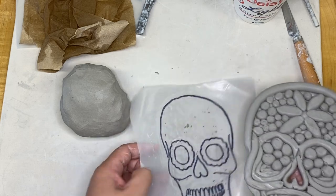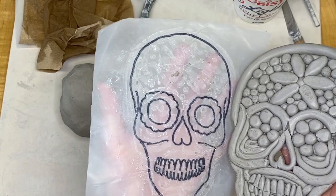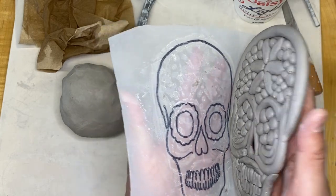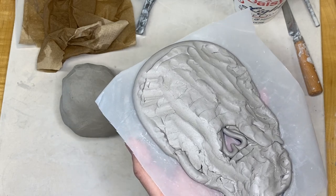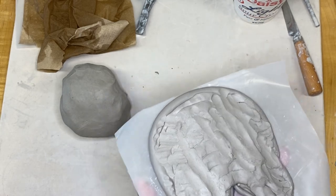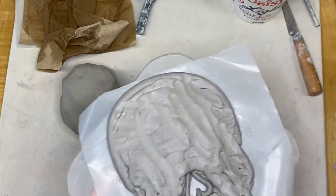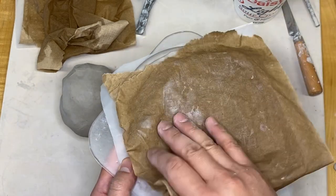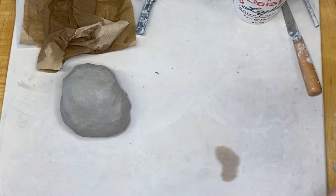I don't need this plastic right now - I could just put it on paper but I don't have one handy. So I'm just going to put it back on the plastic and put it on the board. I kind of want to work with this more, so I'm going to keep this damp paper towel over it and wrap it back up.